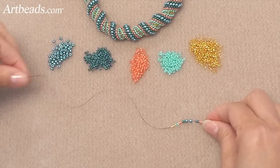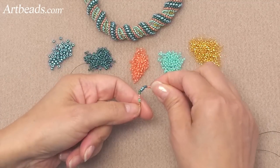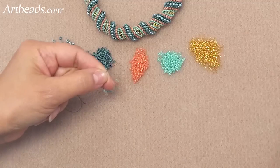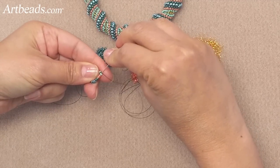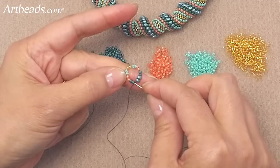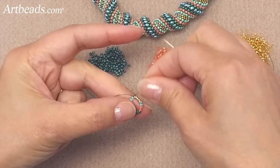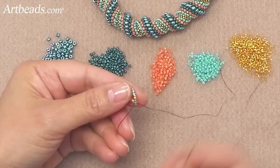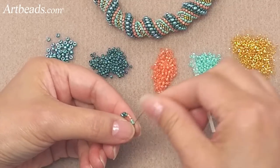So you slide all your beads to the end of the thread and you want to leave a good tail — about 6 inches or more — because you will want to weave this thread into your project at the end. Now I'm going back through all the beads, going through every single one, and coming back to the beginning. I'm going to go back again through the size 15 and end up at the first one.